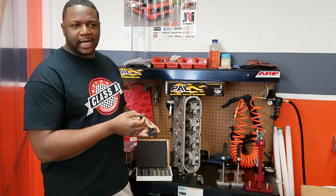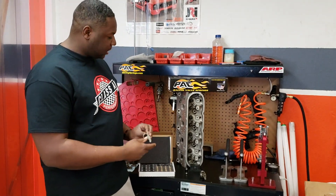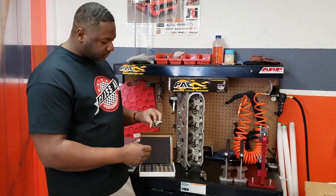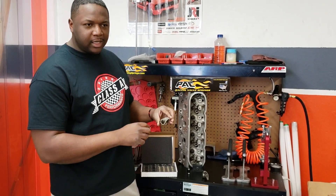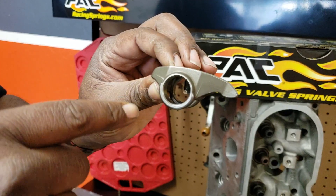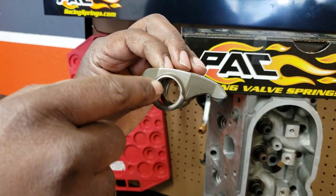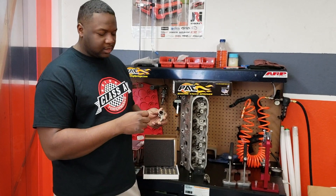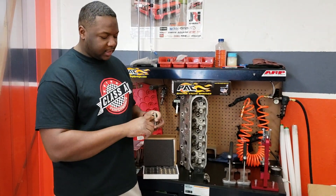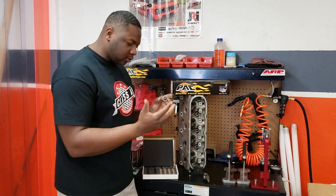Follow the instructions on how to press them out using your arbor. Once it's out, get a nice scrub pad and clean the bore out with either WD-40 or some oil — any oil, it doesn't matter what weight. Just scrub it in there with the pad to clean it up real nice. Once it's cleaned out, of course, you wipe it.